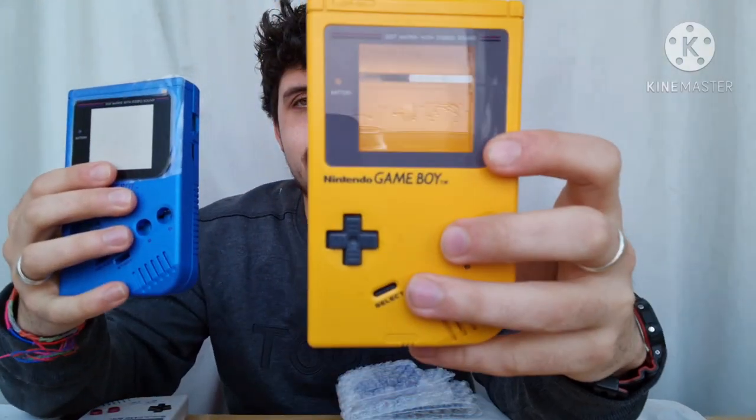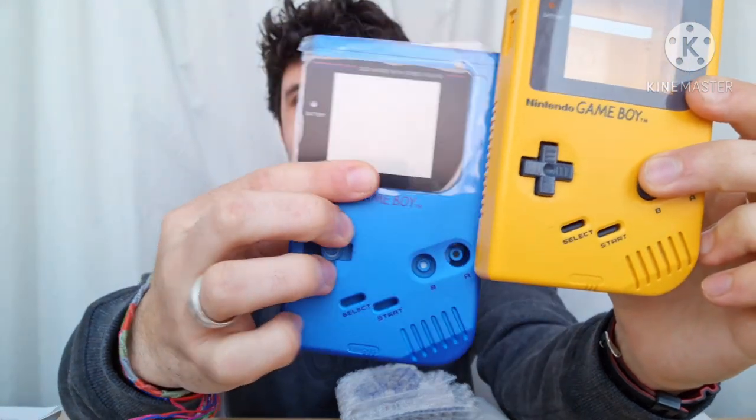So let's have a quick compare — I'll hold them up. This is the original Gameboy, the one that I've taken all the internals out of and sort of taken apart because it wasn't working very well. I cleaned it up with some IPA and now it's working perfectly in a different shell. So that's the old Gameboy, and this is the new Gameboy.